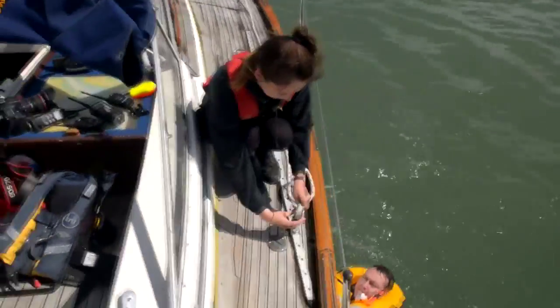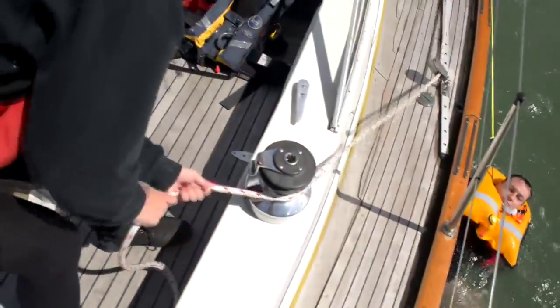With the man overboard safely attached to a cleat on deck, the rescuer can then set up their preferred retrieval system.